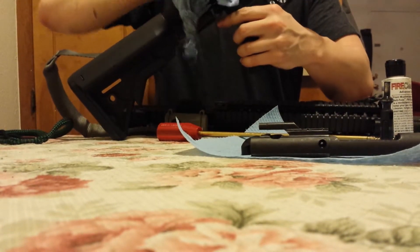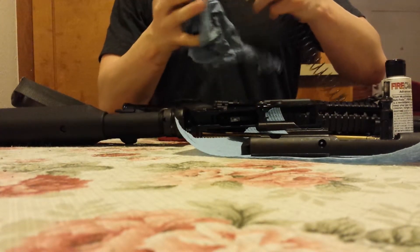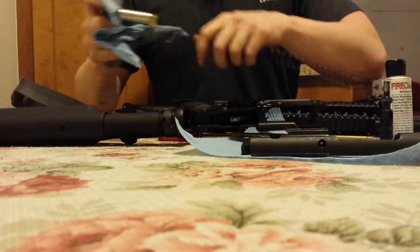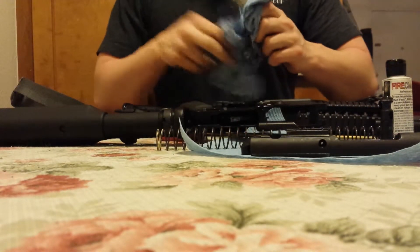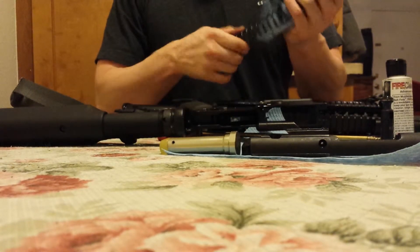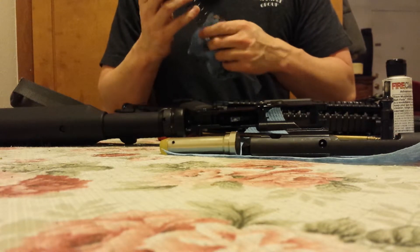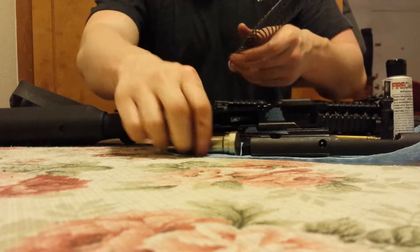Just going to pop our buffer out. This really isn't necessary, but I just want to go over a complete cleaning of the M4 for the sake of those who may not have done so before. All you do to get that buffer and spring out — there's a little plunger in front of the face of the buffer, you depress it and it will come right out. It's pretty simple.